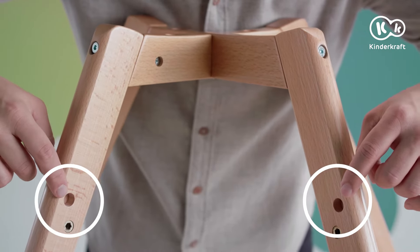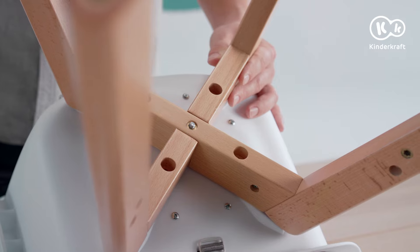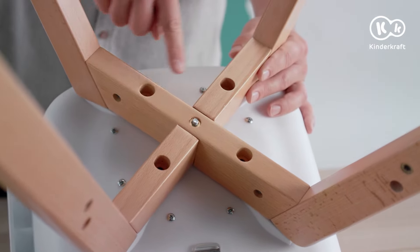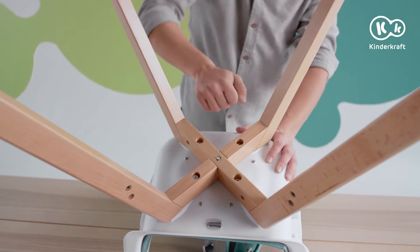Make sure that the mounting holes for the footrest are facing each other. Now attach the seat to the legs. This is done using the longer mounting screws, exactly at these four points. Make sure that the holes for mounting the footrest are on the side of the front edge of the seat.